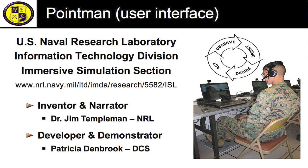Thank you for viewing our video. For further information, please refer to the PointMan User Interface Wikipedia page.